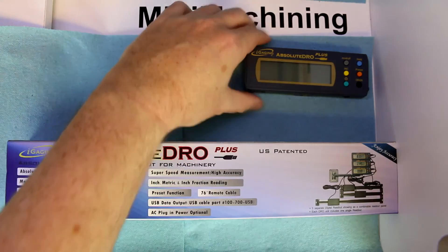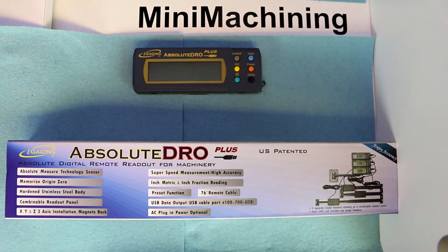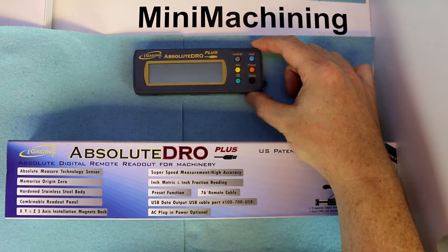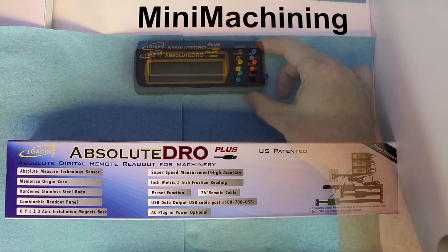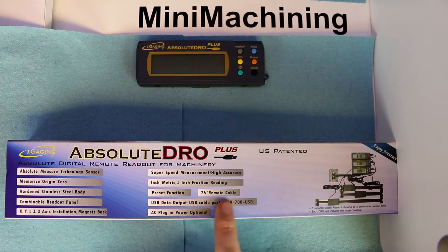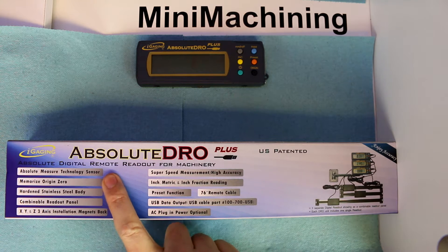We're going to focus on what's referred to as their Absolute DRO Plus, and I have one of the units out here. I think these are really targeted more towards machinists and the type of work and accuracy that a machinist needs. You can read their marketing material as well, but a couple of things I really like are the absolute measurement systems.